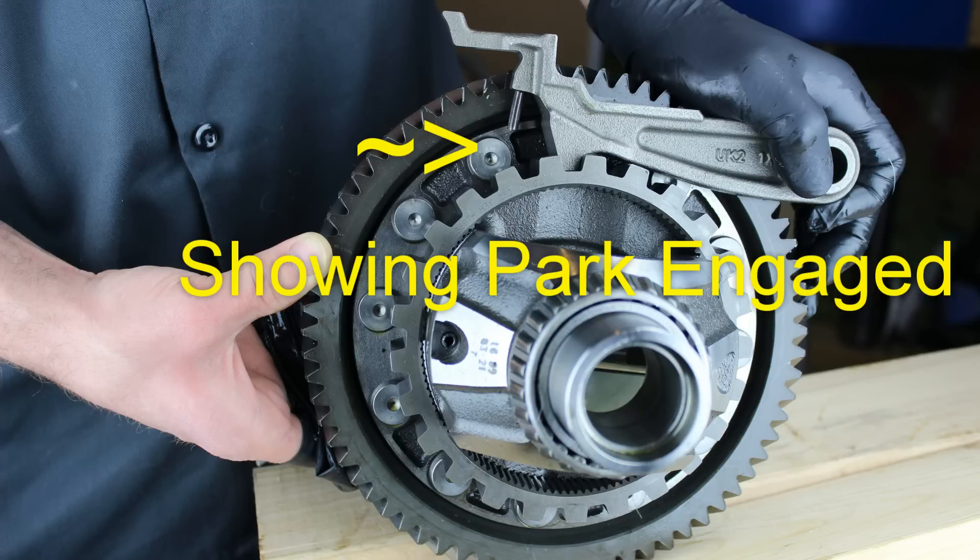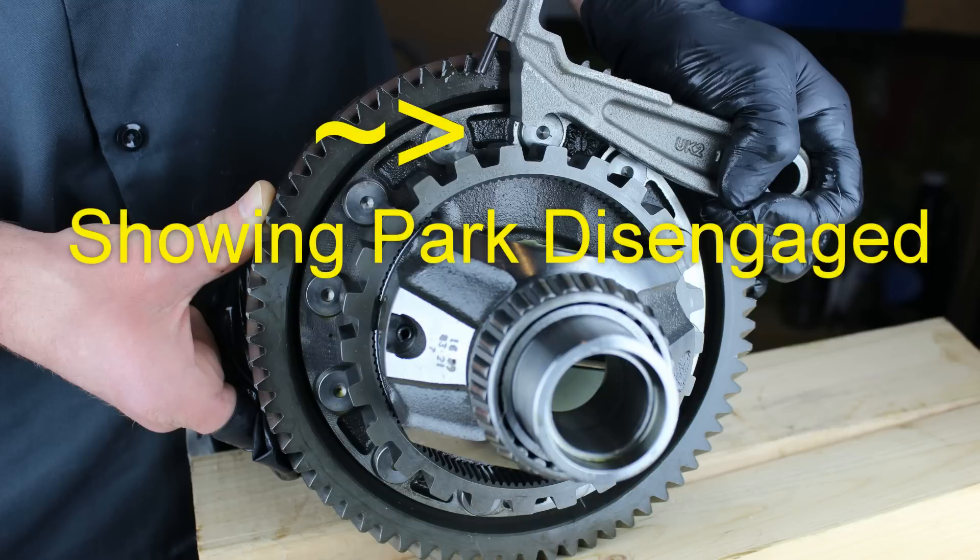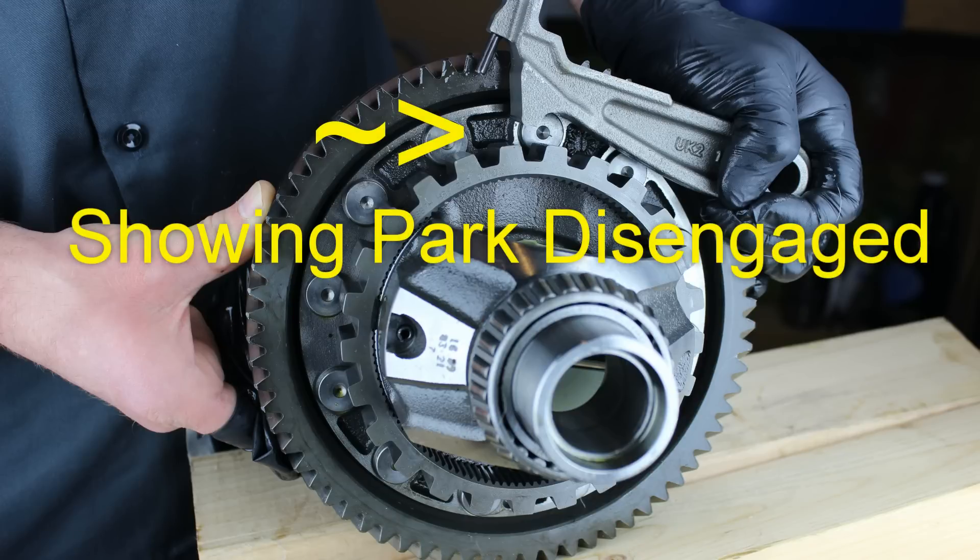Andrew asks why his 2008 GTI still moves forward a little after putting it in park. There should be a screenshot showing exactly why — it has to do with the parking engagement. There's an arm that engages a piece on the differential, and that mechanism allows for a small amount of movement. Think of it like putting the car in first gear when you come to a stop — it basically does the same thing.